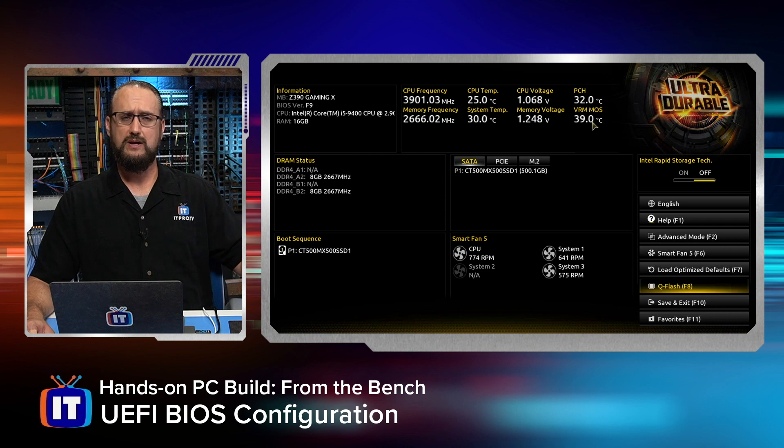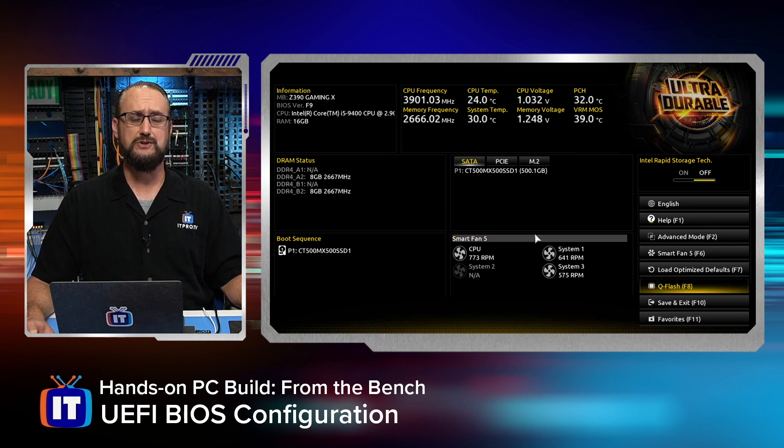You might have to upgrade to a liquid cooling system, or maybe just upgrade your cooling system in general. We already did that with this machine — we put an extra system fan in. We're getting good operational temperatures here, and we can also see the output of the fans. We can see the CPU fans and their current RPMs, as well as the system fans. We didn't populate all four system fan headers on the motherboard, so that's why one says not applicable.